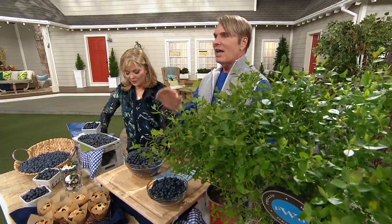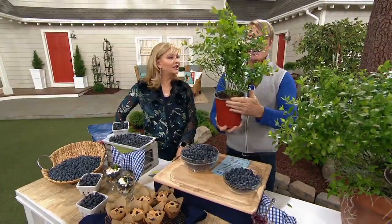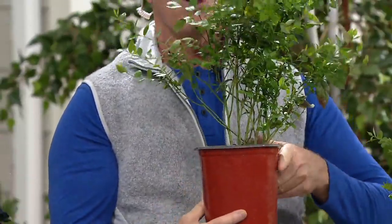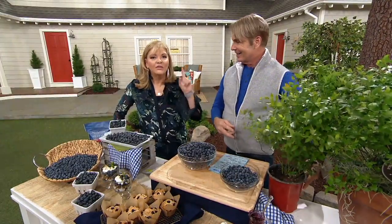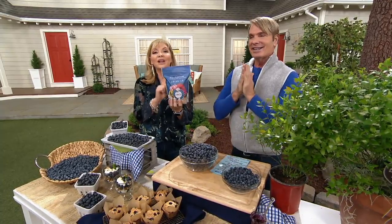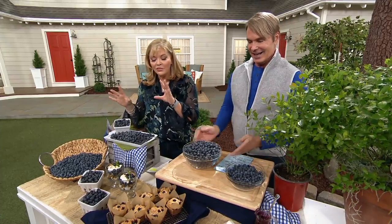If you love blueberries, people are looking everywhere to find this Polaris blueberry — and you're not going to find it at your garden center, there's no guarantee. These are going fast. Don't buy the bare-root ones, don't buy the little bitty ones — Philip doesn't want you to be disappointed. Make sure you pick up his fertilizer, because you only have to put it down one time for the whole season, and it stays sealed.